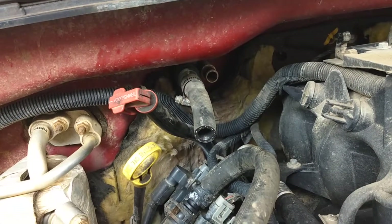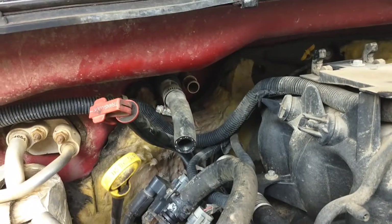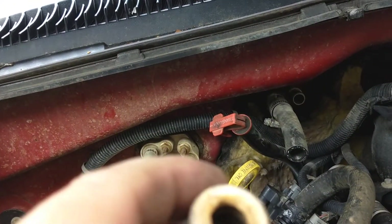It was on the heater core, which is right there on the firewall as you can see. If you don't know where a heater core is on a truck — when you pop the hood on these things — you probably shouldn't be working on trucks, so I'm not even going to go there.